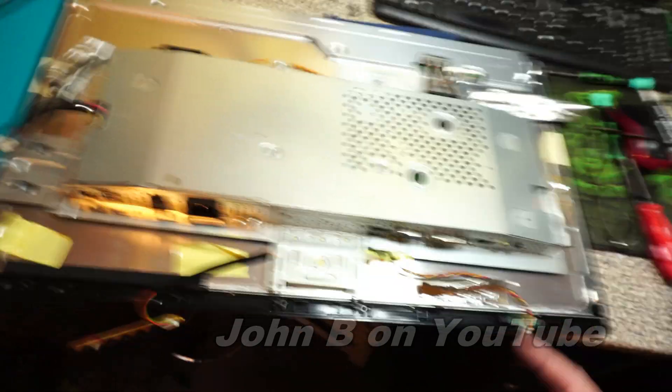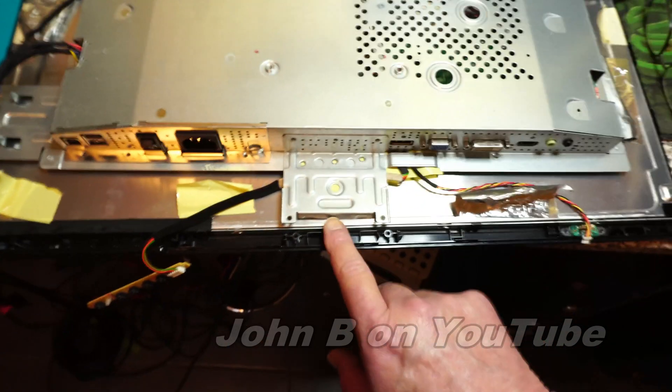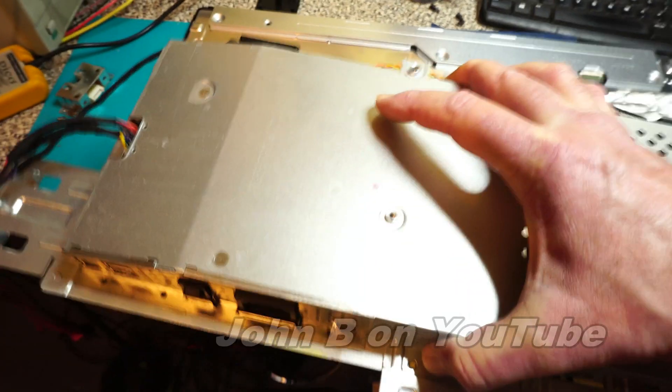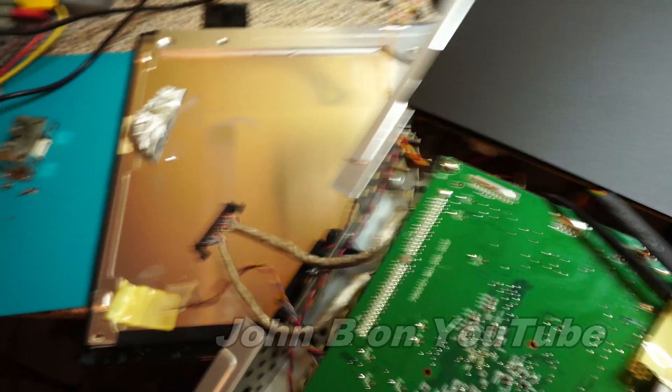Well, this is an interesting design. I'll take the cover off — it just unclips. Two screws here and it's stuck down. No other screws, just a load of tape. It is quite a heavy monitor.